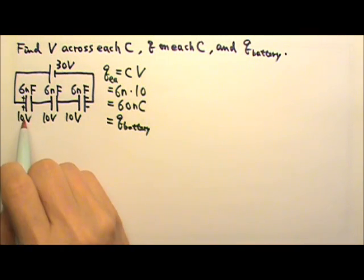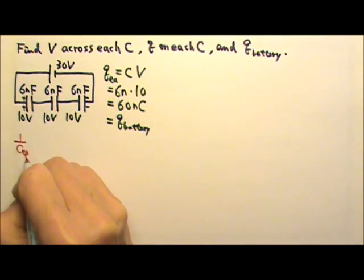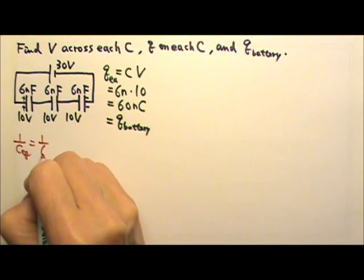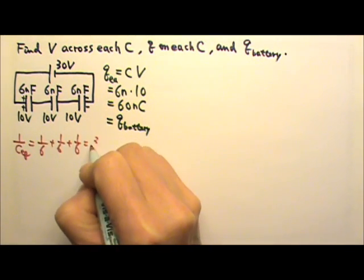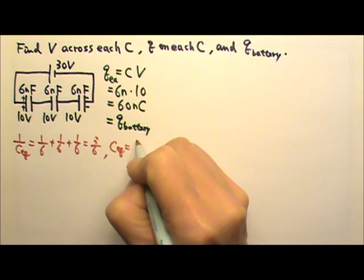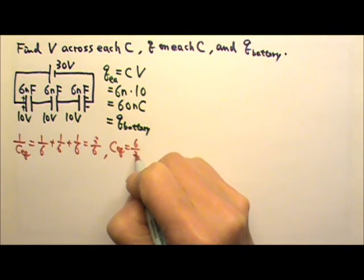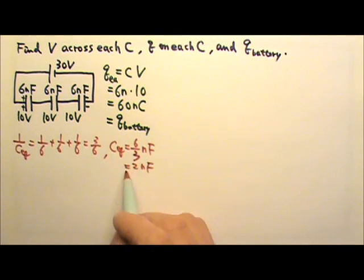If we have to find the equivalent capacitance, we use 1 over C_eq equals 1 over C1 plus 1 over C2 plus 1 over C3. So we get 3 over 6, which means the equivalent capacitance is 6 over 3 nanofarads, that is 2 nanofarads.